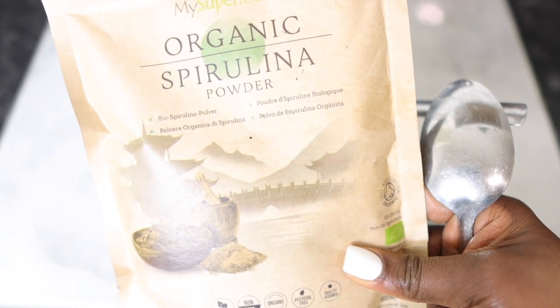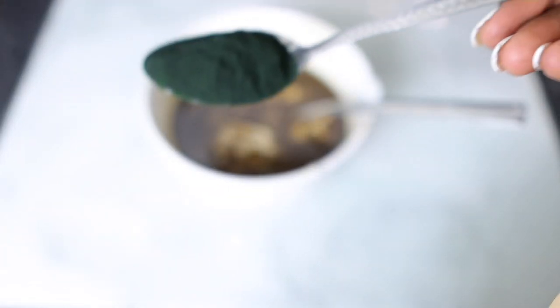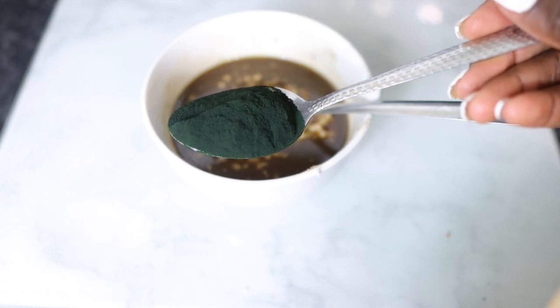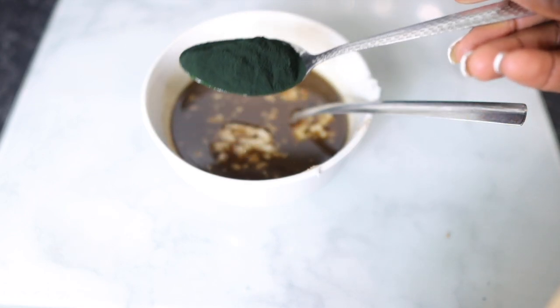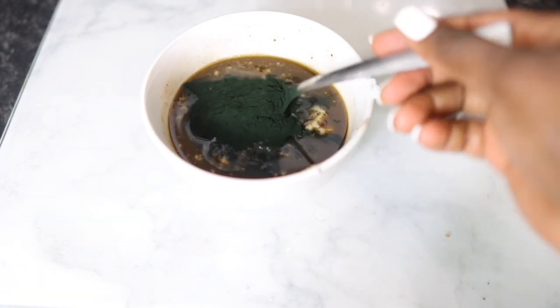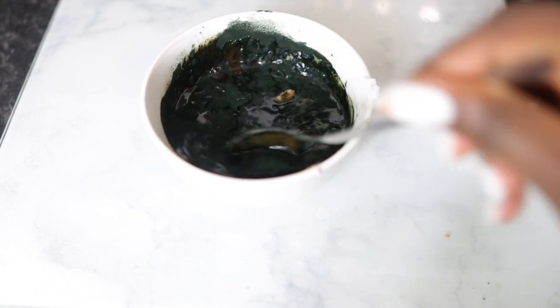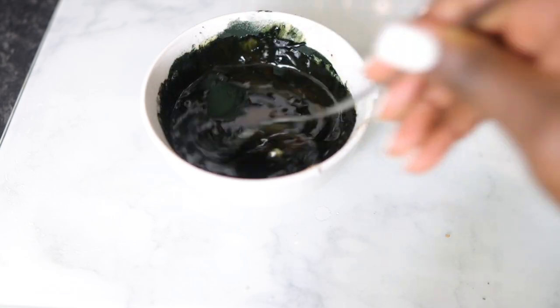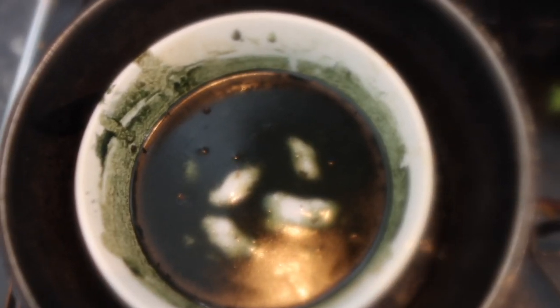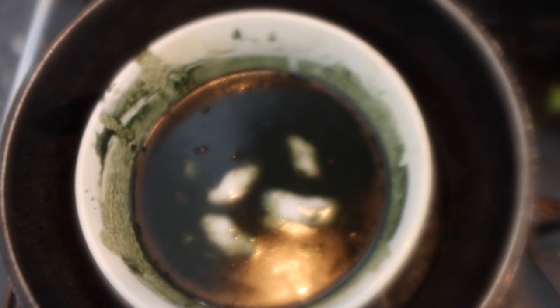The next ingredient is called spirulina. Spirulina is very good for promoting hair growth and combating hair problems like thinning hair and baldness. It contains lots of amino acids, so it's quite high in protein, and we know protein forms the core of our hair — it's what keeps your hair strands strong. It's definitely worth having both in your diet and as a treatment. I used about a tablespoon of that.